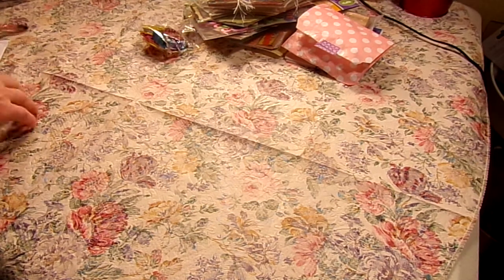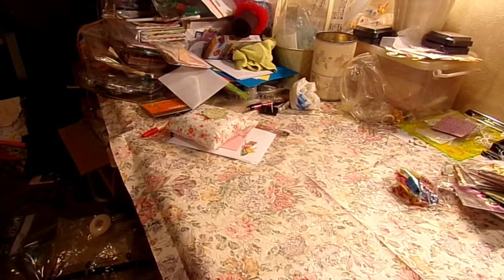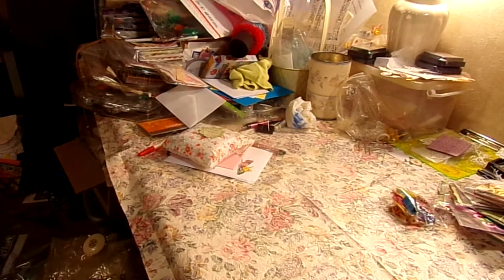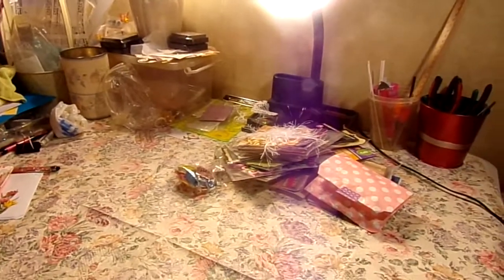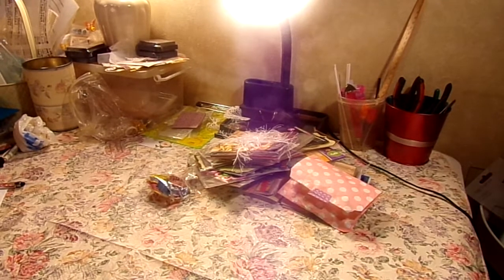Thank everyone for watching. Jane, I'm going to try to get your card out just as soon as I can — it's all right there. All the pieces are cut and they're right there, just waiting for me to glue them together. Thanks everybody for watching. Hope you're having a wonderful day. Bye-bye for now.